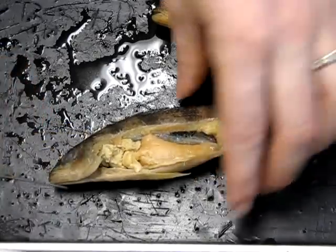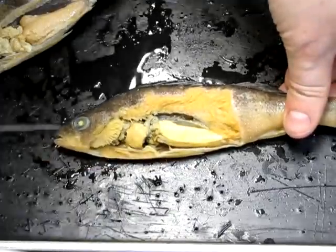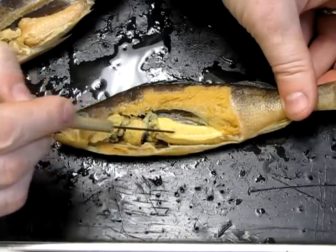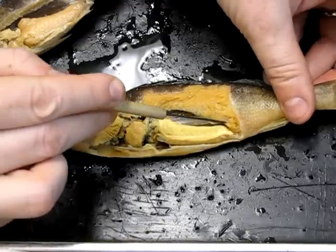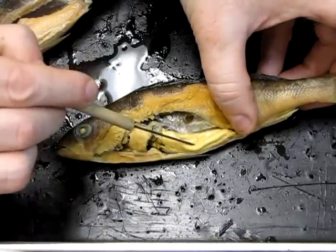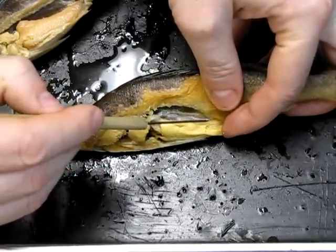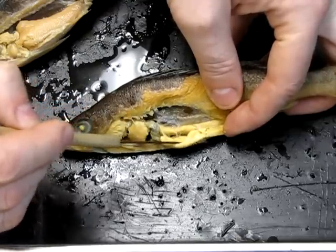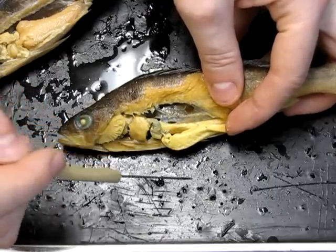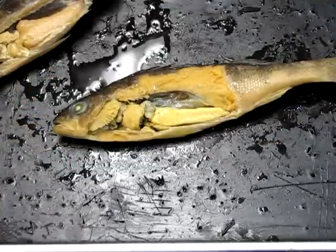Looking at the male, the structures are mostly the same — here's the liver and the swim bladder membrane — but this is where things differ. This is one of the male gonads, the testis. Lifting it aside, there's another one lying underneath, so there's actually a pair of them. The fact that there are two tells us they are testes; males have two gonads, not one like the female, and this is how you distinguish male from female.